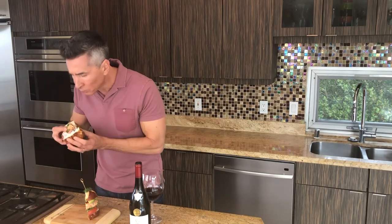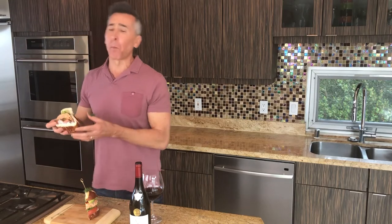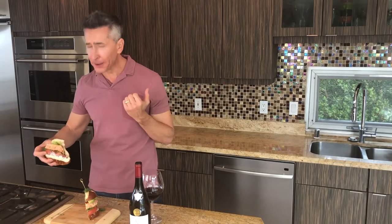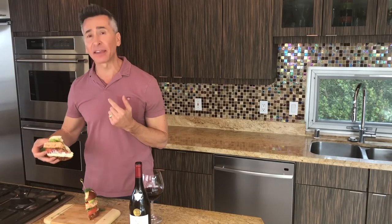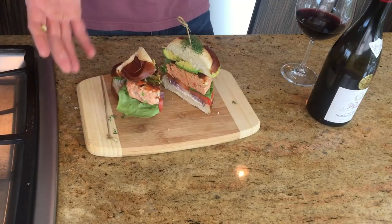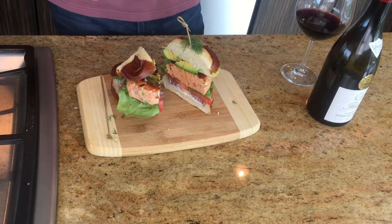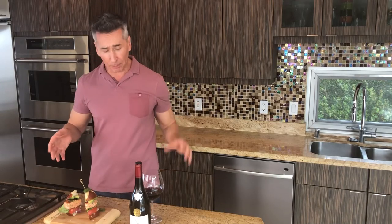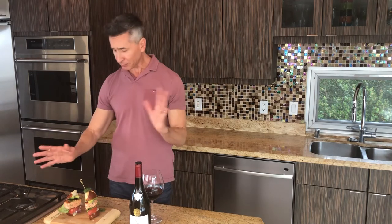Oh my God. That is a huge bite. It is so delicious. I can't wait for you to try this. I stacked it with some avocado — it's not even staying up, it's so huge. Avocado, tomato, red onion, and some butter lettuce and some extra dill. But you can stack it your way, whatever you want. Thanks for stopping by Wine and Dine, and we'll see you next week.